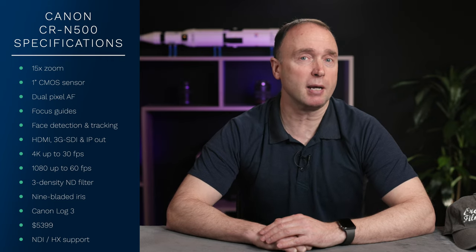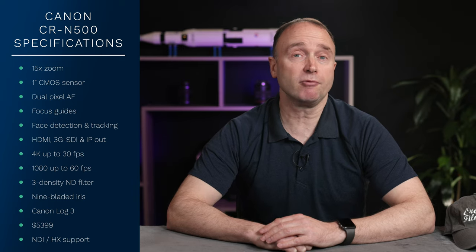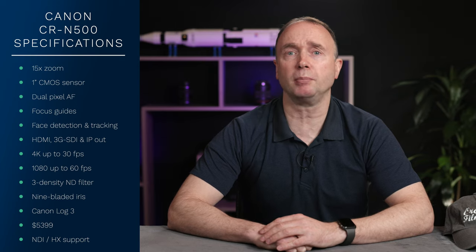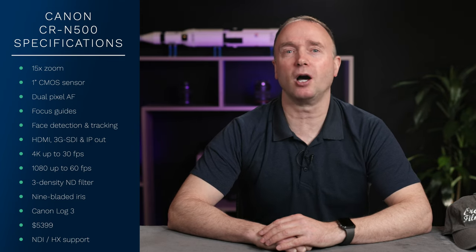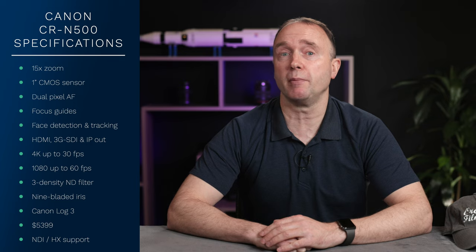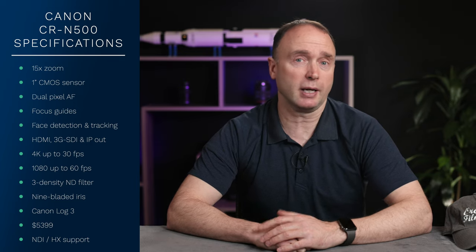It has the same video capabilities: 4K up to 30 frames per second and up to 60 frames per second in 1080. It has an independent built-in three-density ND filter, and a nine-blade iris that can provide natural bokeh with diffused diffracted light. The CRN500 also supports Canon Log 3 — and we don't even have that on the R5 yet.